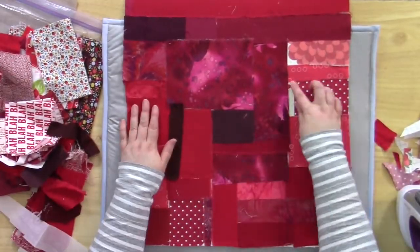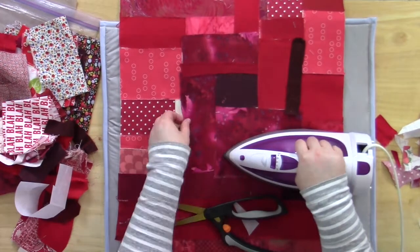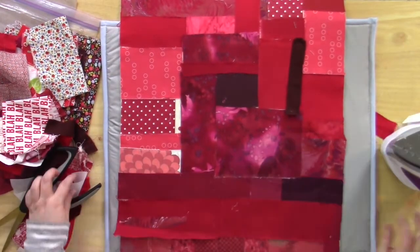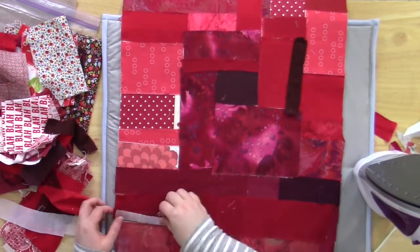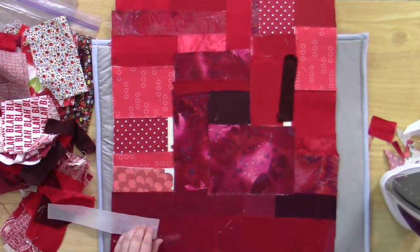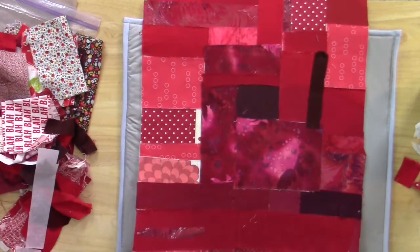Wherever you have another overlap, apply a piece of fusible webbing, remove the release paper, and fuse it in place. Once all of the pieces are fused in place and all the overlaps are stuck down, your background is ready for quilting.